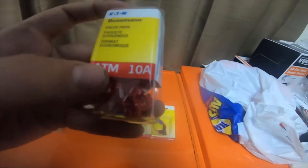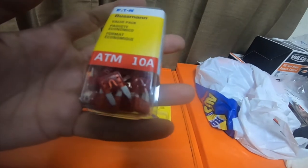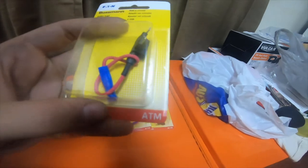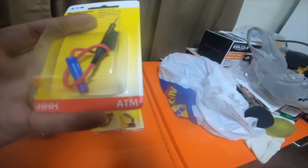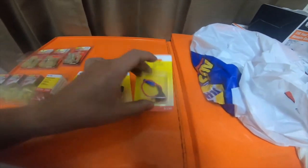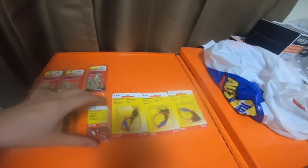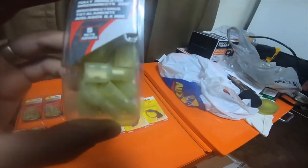I got a little pack of Bussmann ATM 10 amp fuses — a value pack of 25 — and then I got three add-a-circuit fuse taps. These are for ATM fuses. The fuse taps were $6.99 each, I picked up three. The 25-pack of 10 amp fuses was $9.99.